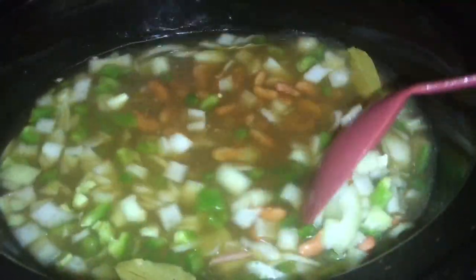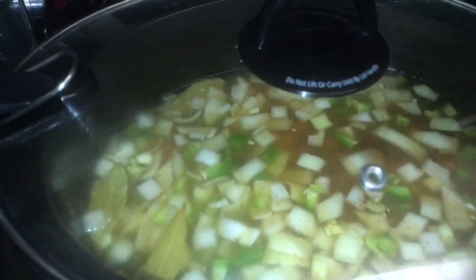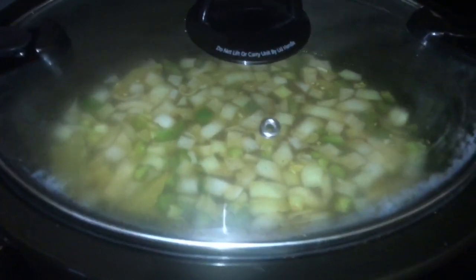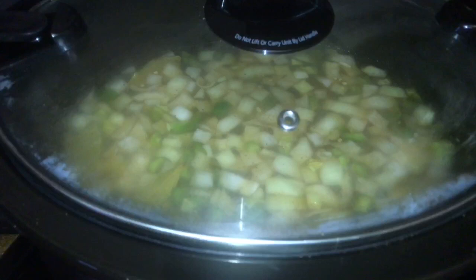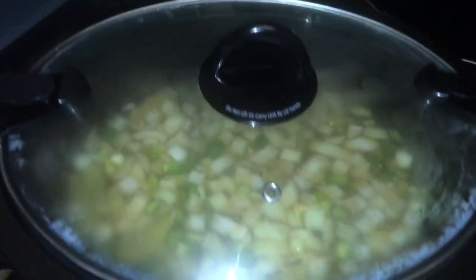Now I'm doing one final stir to mix up all of the ingredients before I put the lid on. I did cut up some smoked sausage as well, but I don't like to cook my smoked sausage the whole eight hours because it doesn't take that long to cook. So I'm going to set a timer for about five hours, and at the five-hour mark I'm going to add the smoked sausages to the pot. My crock pot is now on low, beans are inside, and the smoked sausage is sitting in the refrigerator ready to go in at the five-hour mark.